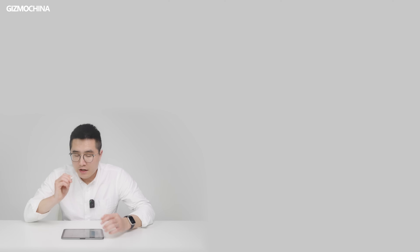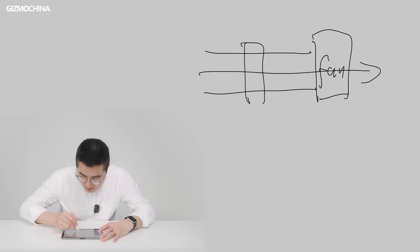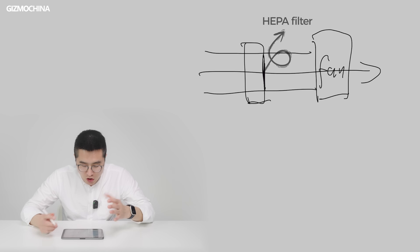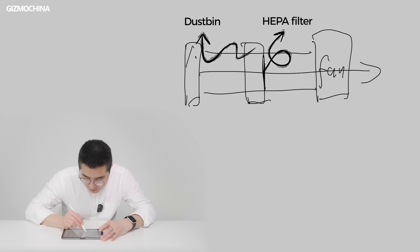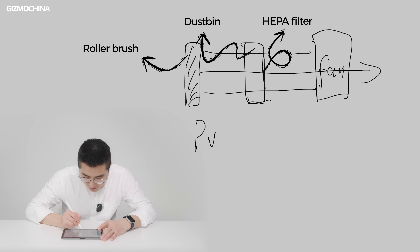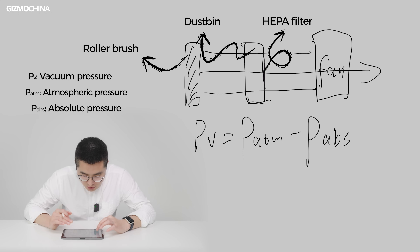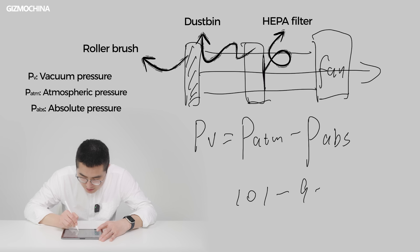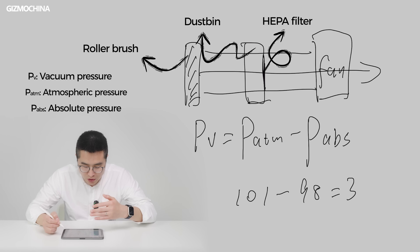Now let's add some components to turn this into a robot vacuum. First, add a HEPA filter in front of the fan, then enlarge the space in front of it — this becomes the dustbin. Next, add a roller brush at the intake of the system to lift dust and debris. Using the formula, the pressure difference is 101 minus 98, which equals 3 kPa. This 3 kPa pressure difference is the vacuum pressure of the system, which is also the suction power advertised by manufacturers.